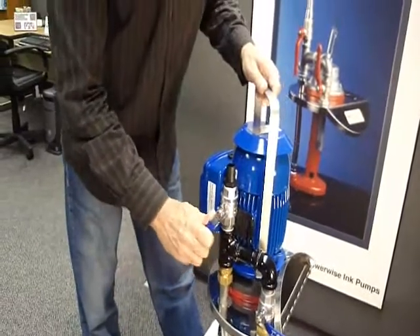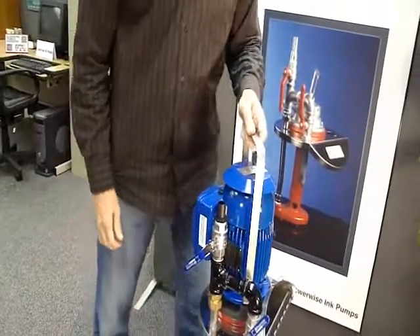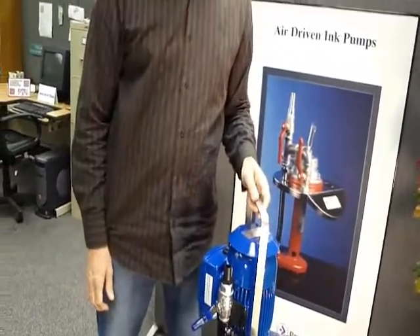So that gives you a good idea of how this system works. We believe in it and that's why we put it on standard on every five gallon pump. That is the Powerwise Bypass System.